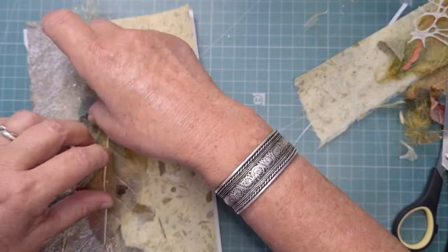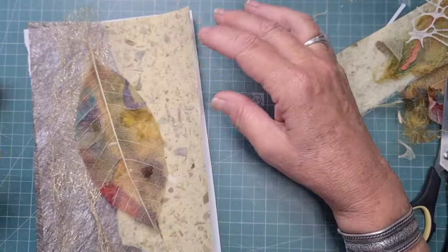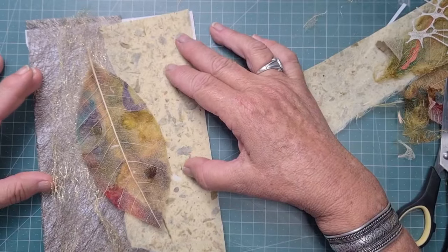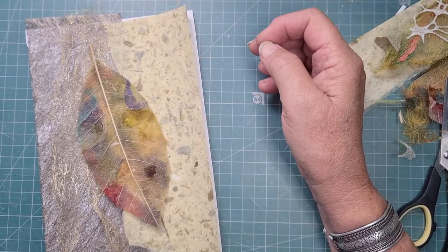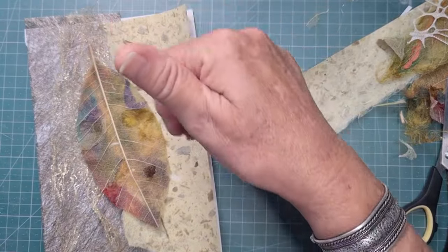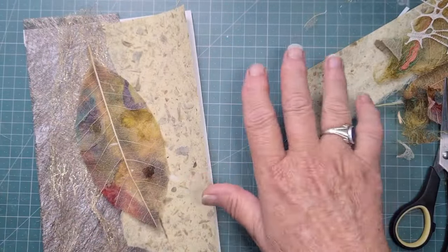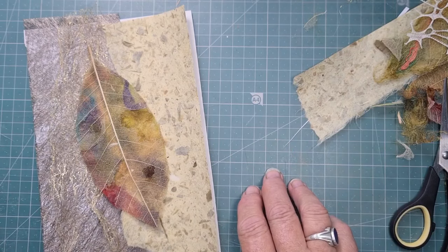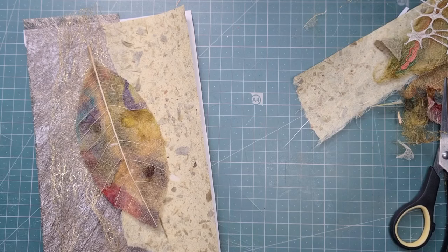Something like that. Now you might not have a leaf, but the point is you can just put a couple of pieces of paper together — an overlay of something — you can use fabric, all kinds of different things. It's just about having a pleasing arrangement and then doing a bit of stitching on it. Bear with me and I'll get some threads.